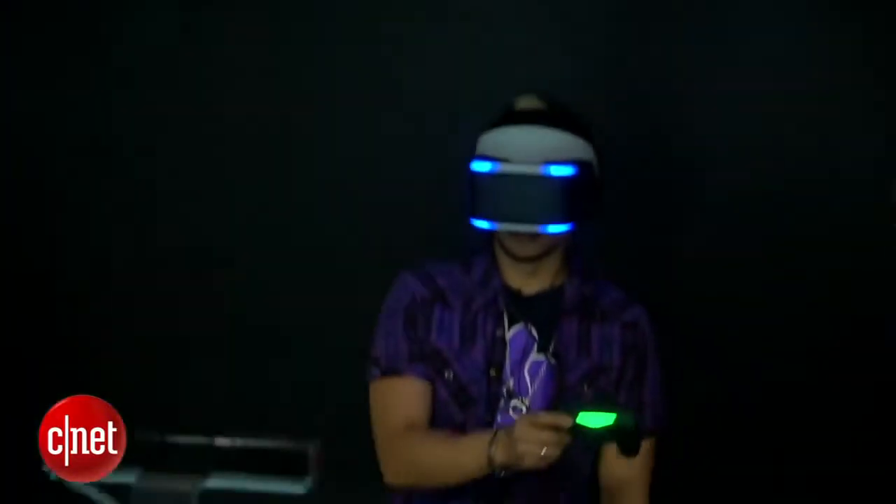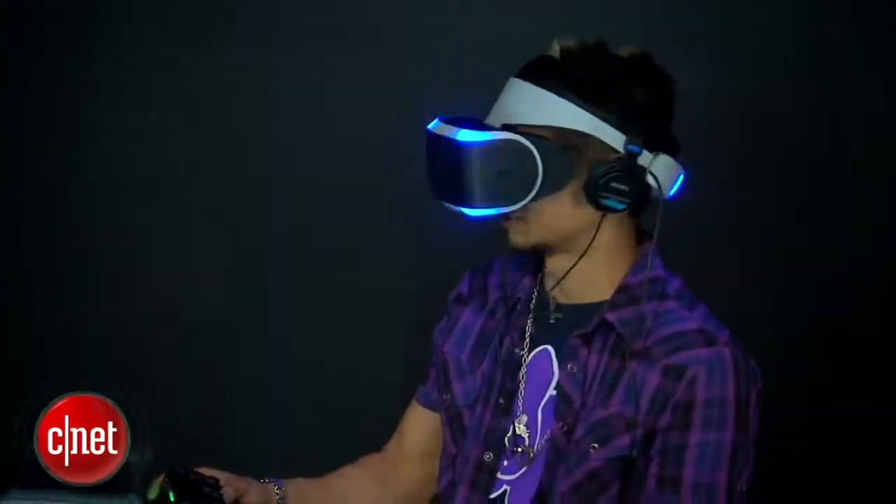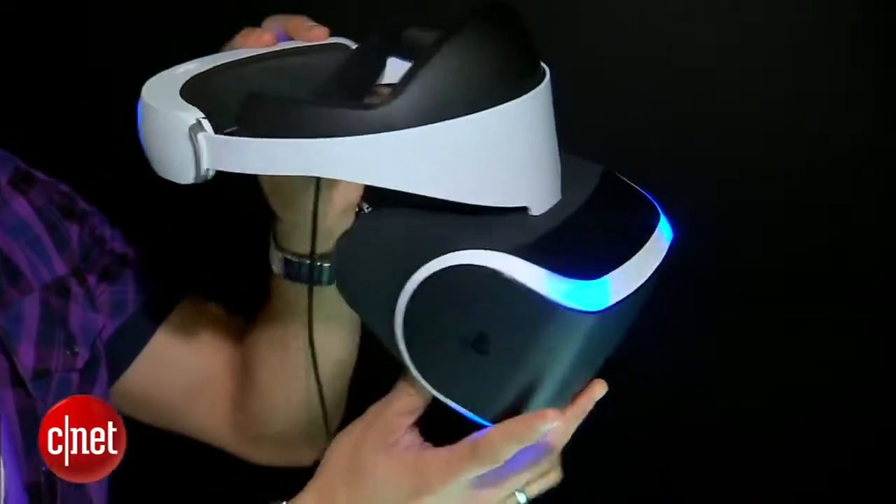The thing with this VR headset is it's not looked at as an accessory. Sony and others like Oculus Rift are really trying to make this a platform — it's really a genre that is yet to be defined, so it's gonna come down to the content and the games that support this.